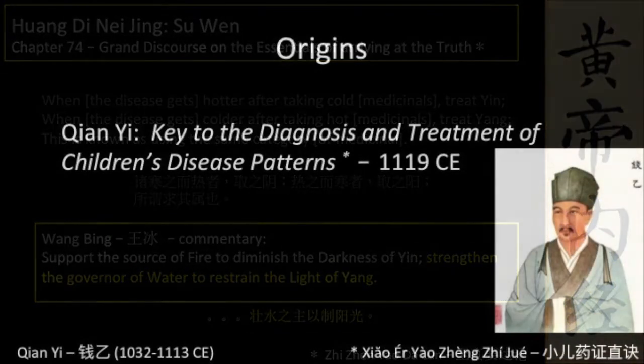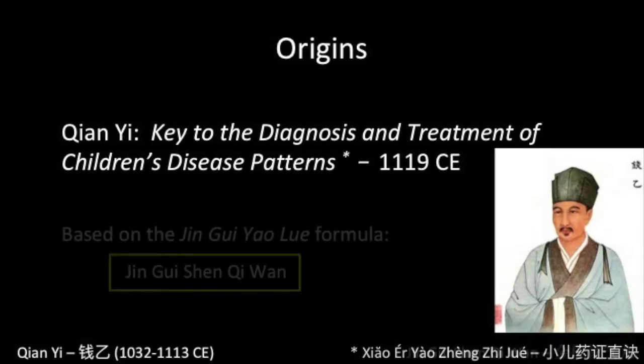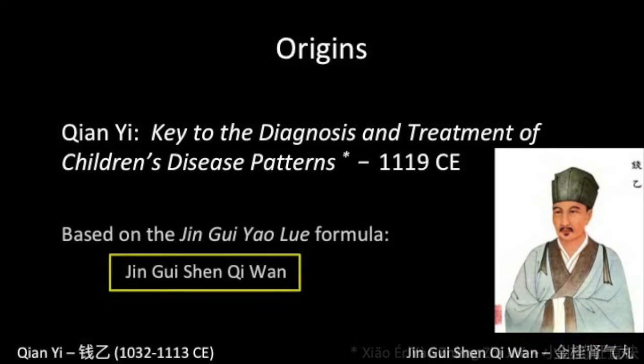The formula first appears in the book A Key to the Diagnosis and Treatment of Children's Disease Patterns by Qian Yi, a physician from the northern Song era who was known as the sage of paediatrics. It is in fact a variation on a much older formula, Jinggui Shen Qi Wan, which appears in Zhang Zhongjing's book Jinggui Yaolue.